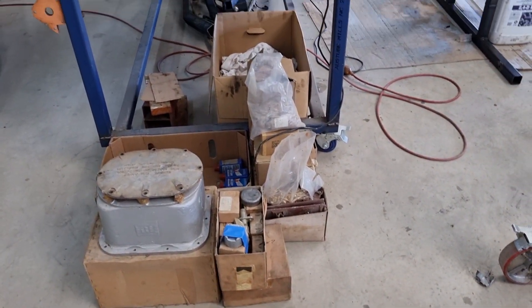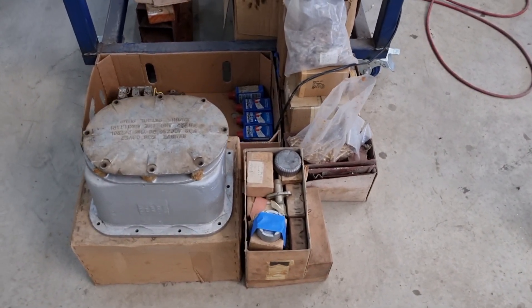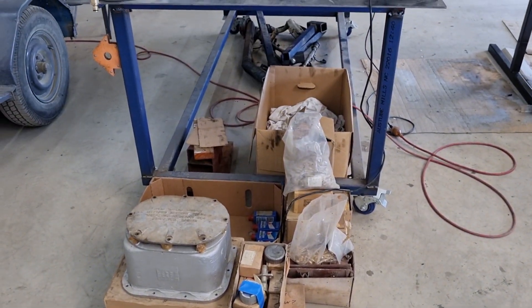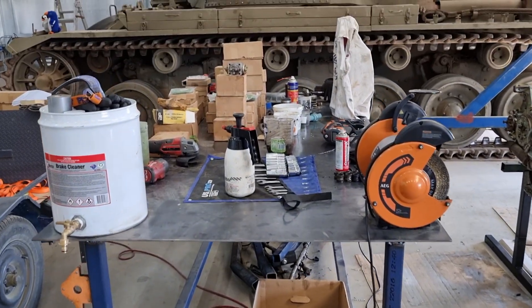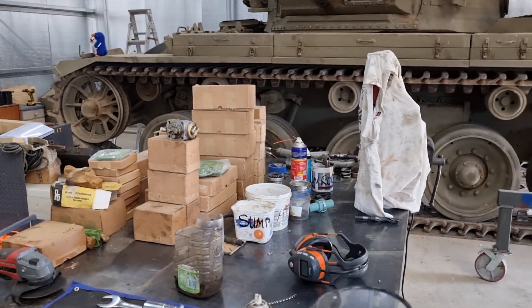More brown boxes - Centurion stuff. If anyone is curious, they're more than welcome to contact me about Centurion stuff. We might have something available to you. So yeah, that's all really good.